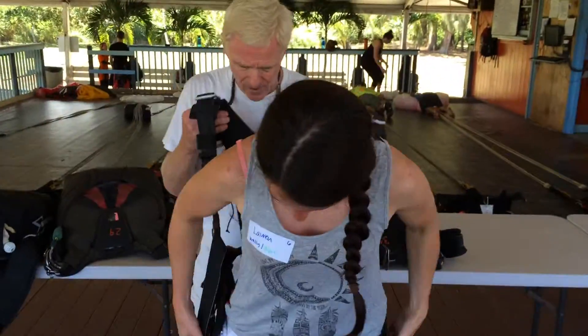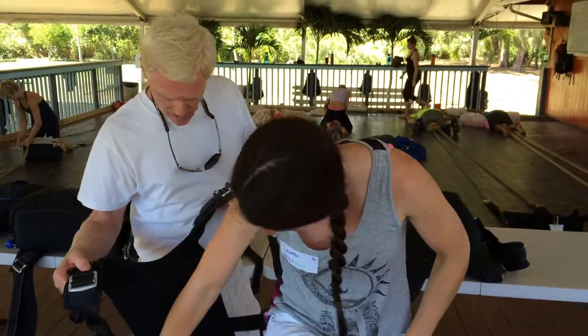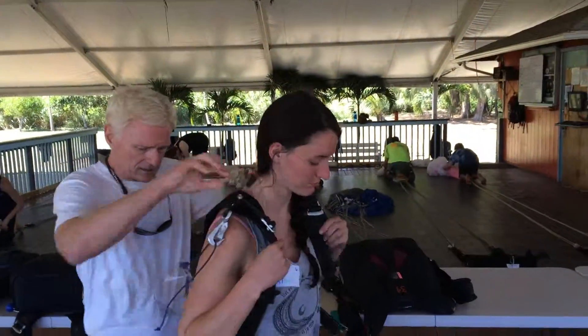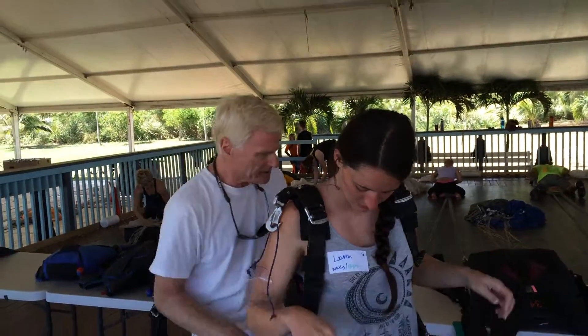A little bit smoother this one. And right over here. A bunch of little adjustments here to make this comfortable.